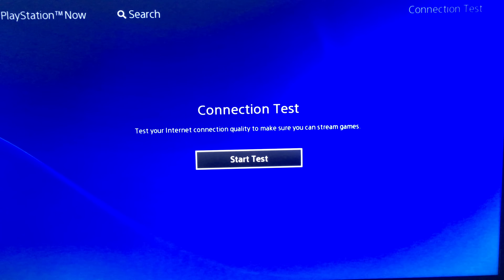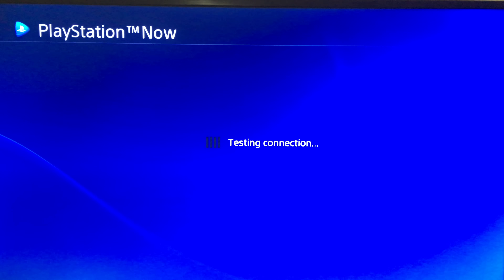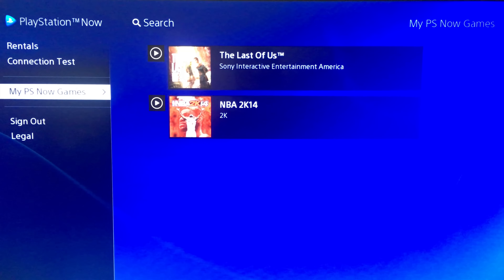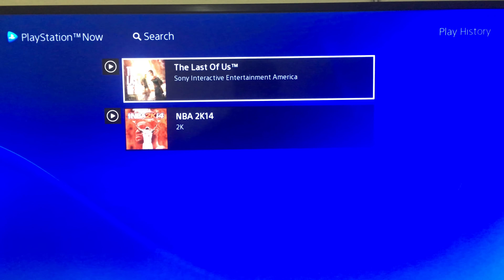You can run a connection test to make sure your internet is fast enough — let's do that first. My connection is 100 megabits per second. I'm using Wi-Fi, though it is better and recommended to use a wired connection. Once it passes, you want to go to Find a Game. I've tried two so far — let's go play The Last of Us. Great game.